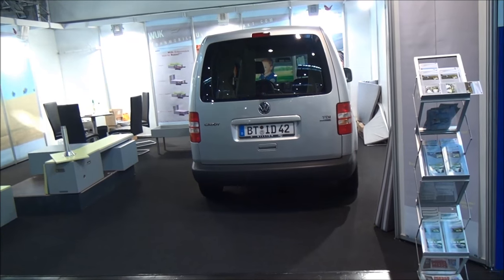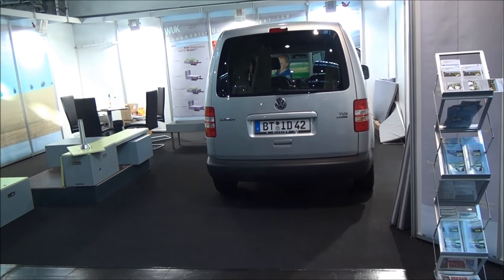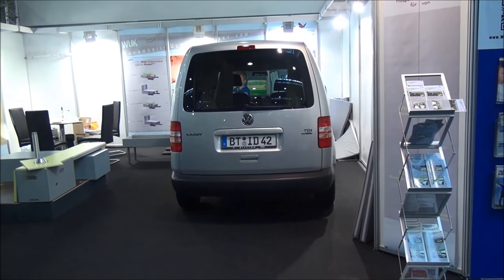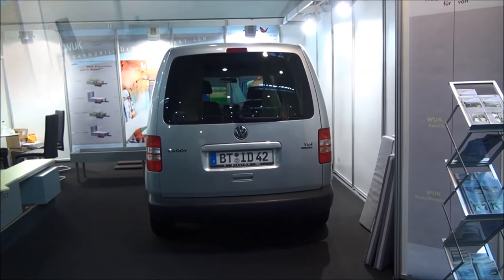I'll tell you the bad news to start off with: if you want the full package, you're looking at nearly 4,000 euros. If you want the light version, it's 2,500 euros. Now knowing that, you can decide if you want to see any more about it.